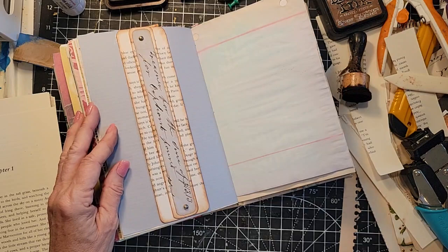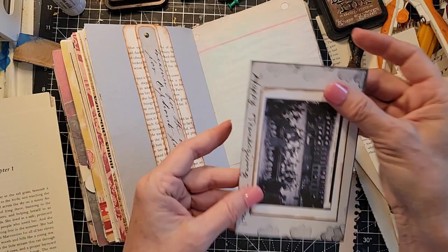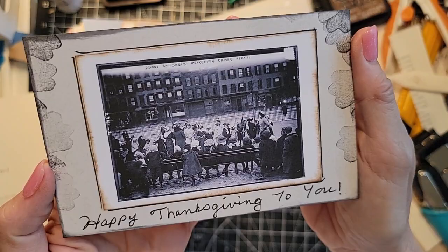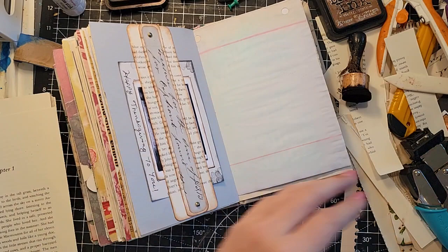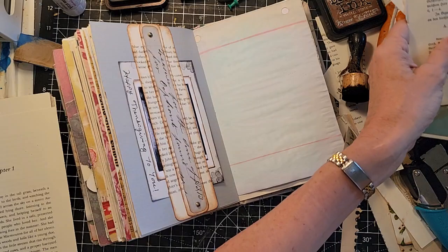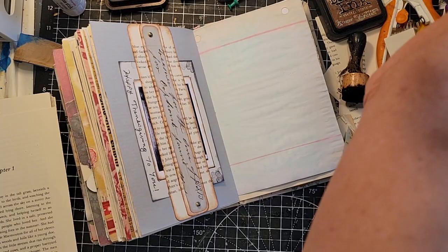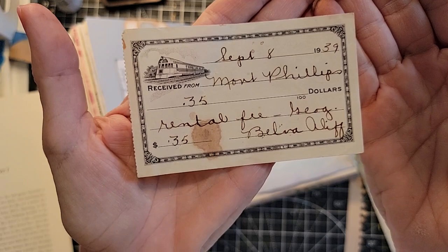I have a handmade postcard for Thanksgiving - that's an old Thanksgiving happening somewhere. I think it's outside of a hospital or something. It looks pretty cool. If this was dry, I would take this and slip it in there. I also have this little ticket from 1939 - Mont Phillips, 35 cents rental fee. Receive from... oh, it looks like a train! It's some kind of train ticket. So Mont Phillips went somewhere for 35 cents. That was awesome. Maybe I should put this in here then - I don't think I want to edge it. I think I'm just going to leave it as is.